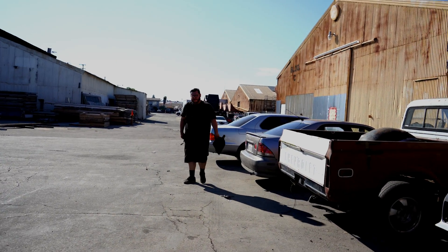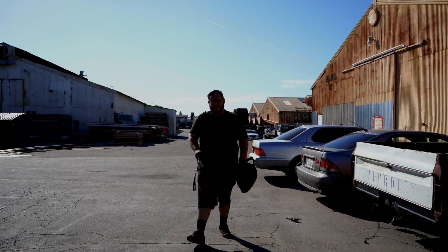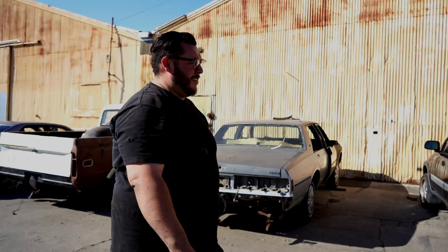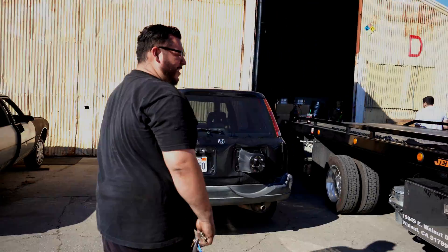All right guys, we made it to the warehouse where my homie has his fabrication shop. If you watched the Eliminate video you know this is where he came to pick up the 280Z or 240Z they gave to him. This is Tommy — for all of you that don't know, he's the man who has done every single fabrication on my truck and the only person I trust.